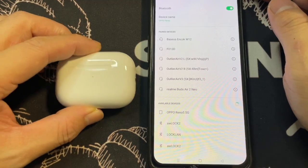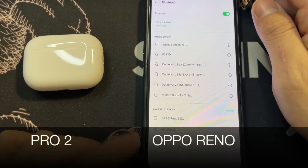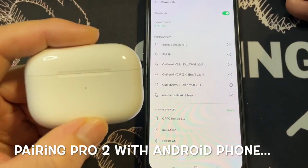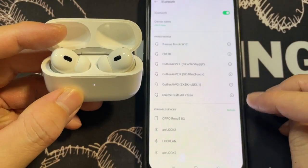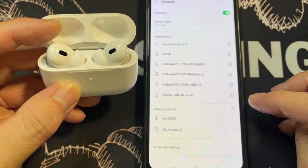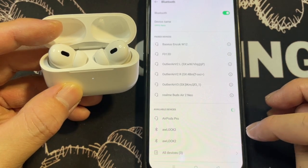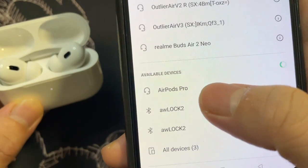On the left is the Apple AirPods Pro Gen 2, and over here I have my OPPO Reno. It has Bluetooth off, so let's see if this can be connected with an Android device. Opening it up and refreshing — oh interesting, you can see the AirPods Pro popping up here.